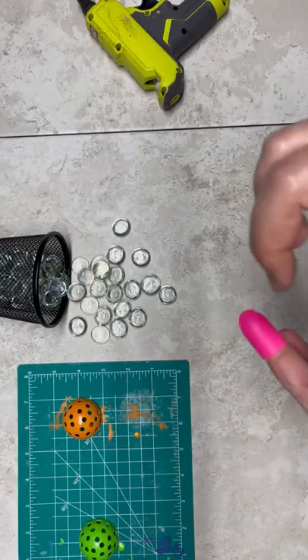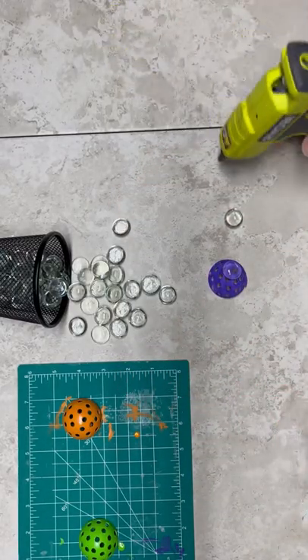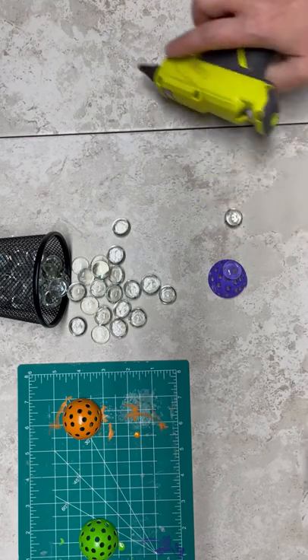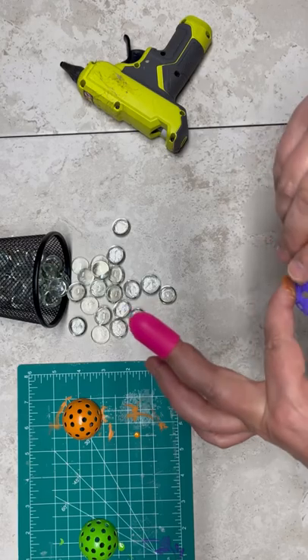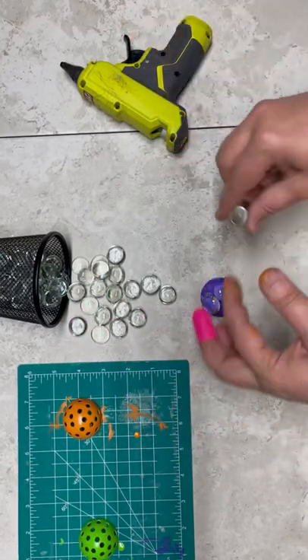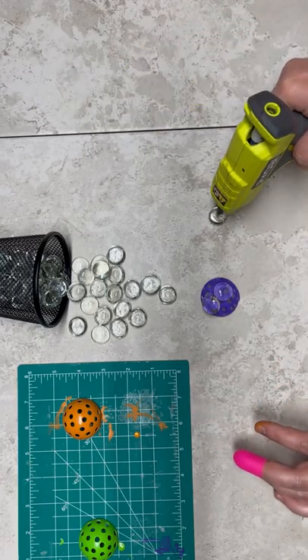I think I used multi-surface paint. Now friends, be really careful. You're going to see this video is really not my best work, but I burned my hand. Oh, it was so bad. Anyway, I have all these glass beads from the floral section at Dollar Tree.